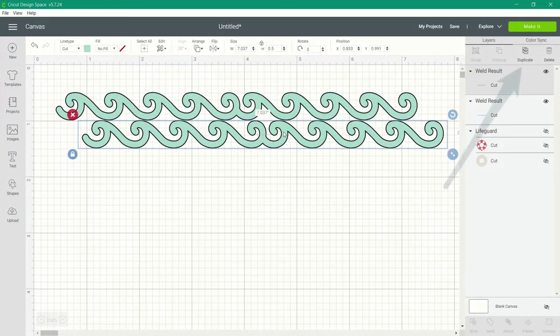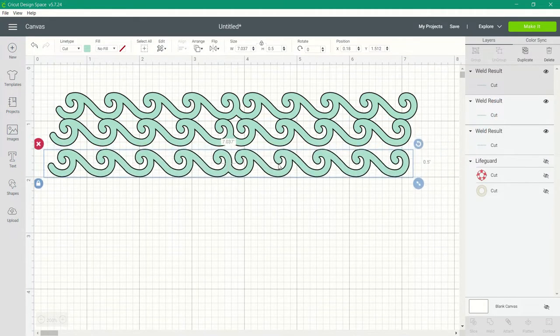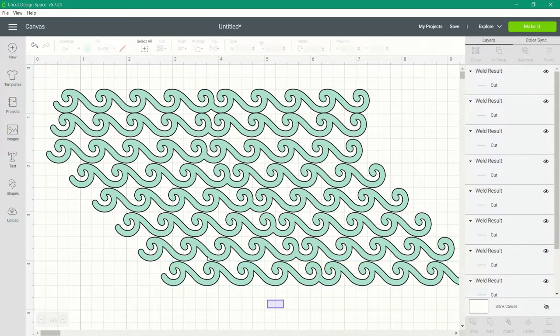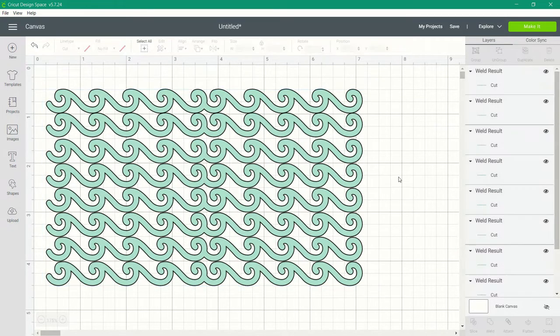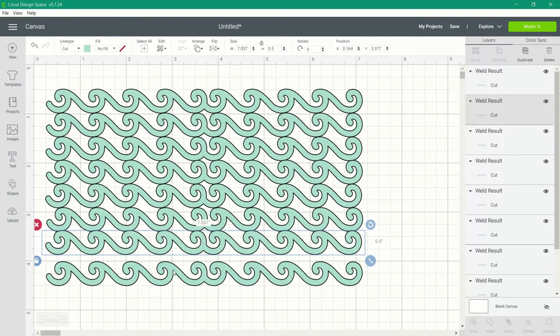To create the stencil, we're going to duplicate this wave image multiple times. You can choose how high you want it — just remember each wave is a half an inch high, so when you total those all together it gives you the total height of your stencil. Select all of your images and align them to the left so that all of those wave images line up, then move them so all the wave tops are touching.